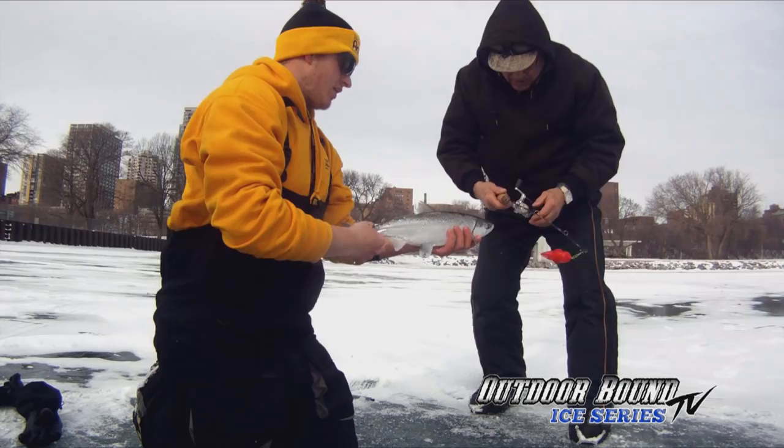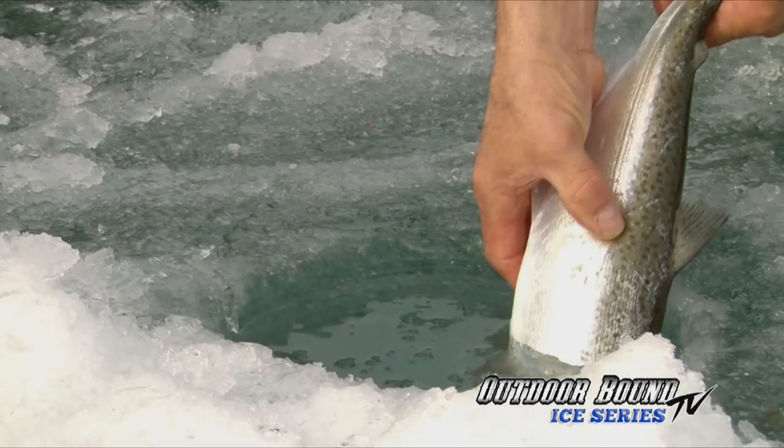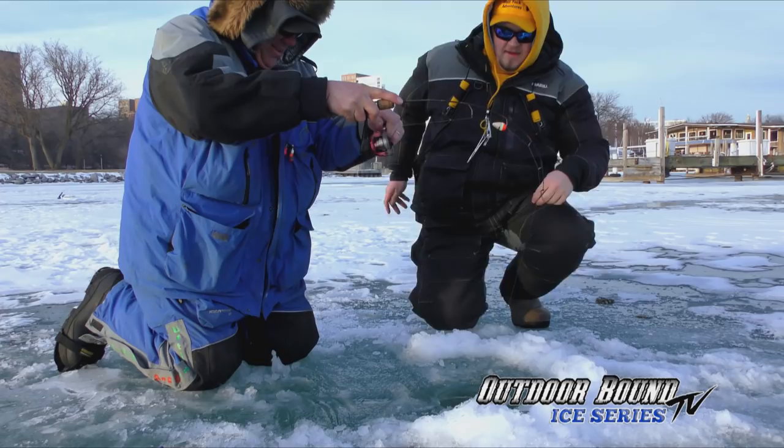Nice fish — all chrome, straight from the lake. There she goes. That's a good one — it's really going. Let me open that drag a little bit.